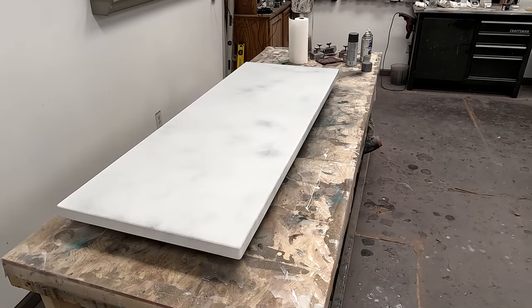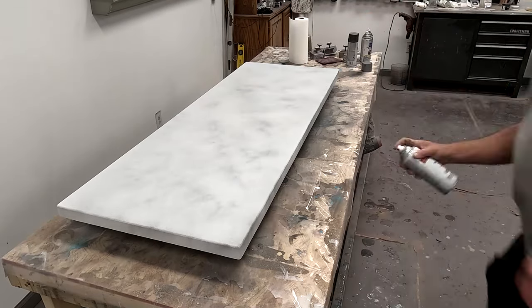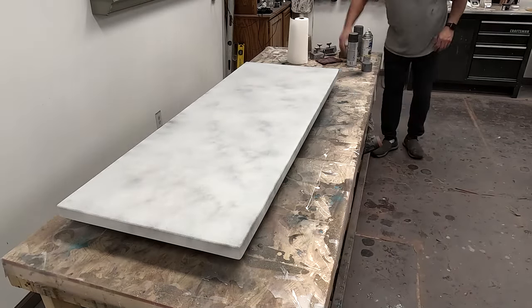With all of my projects, I like to fog my edges and then I'll also fog the surface as well. It just gives it a little bit more depth and another layer.